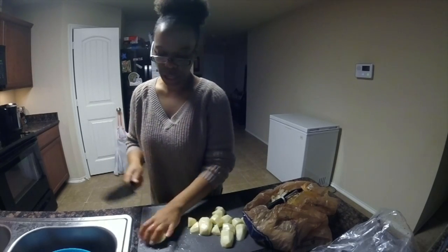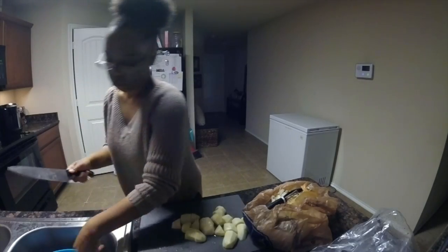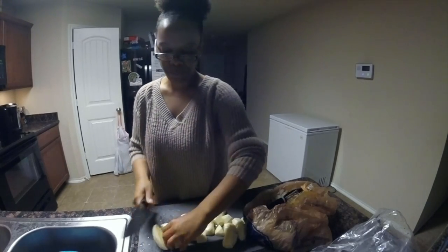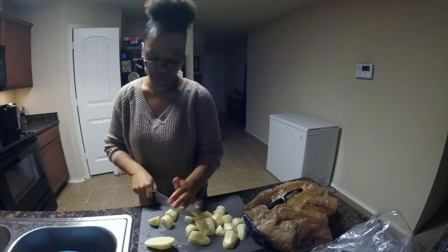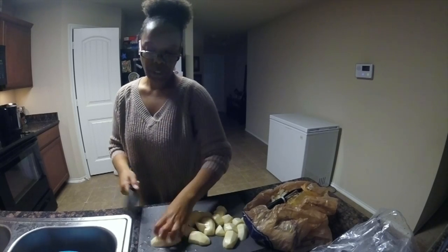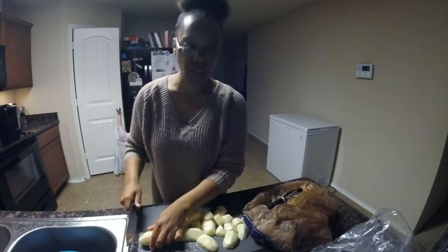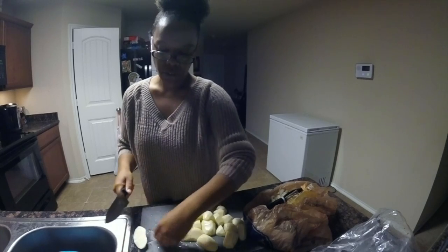So just cut them in half and then just cut them a few times. We need to get this started inside the pot with the rest of the food. So we're gonna go ahead and cut the potatoes up while those are in there.